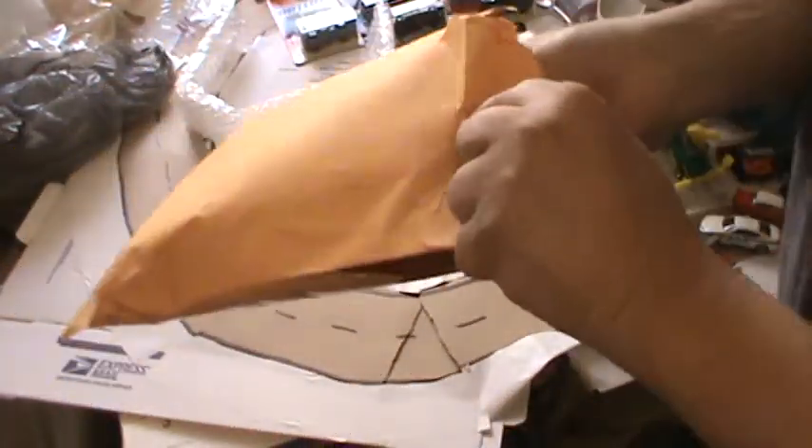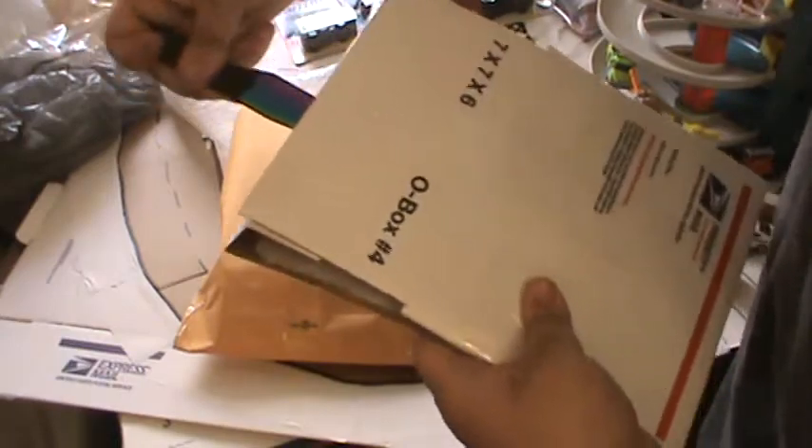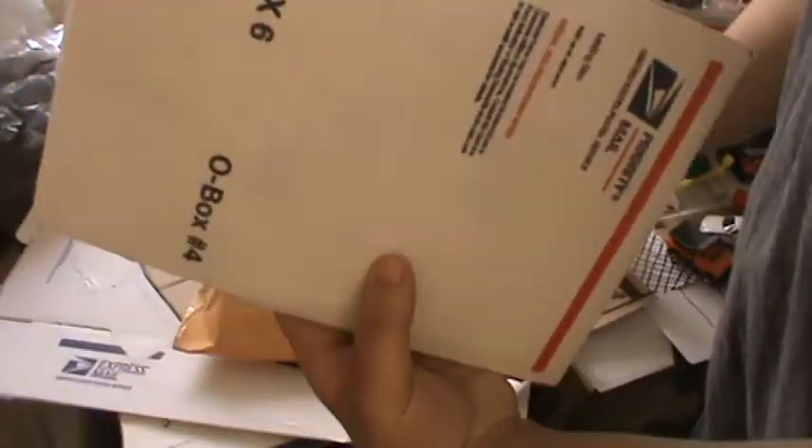So we're going to go ahead and find out together. We've got some nice packaging on here, let's see what we got.